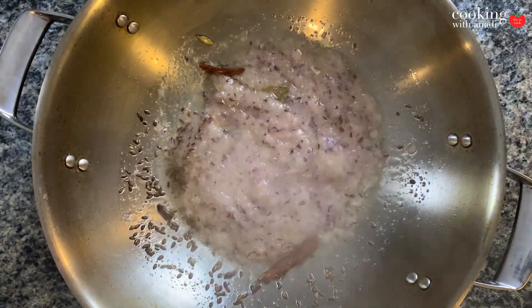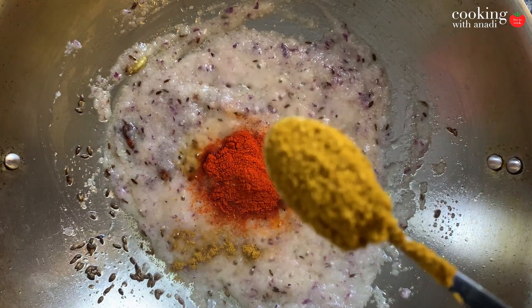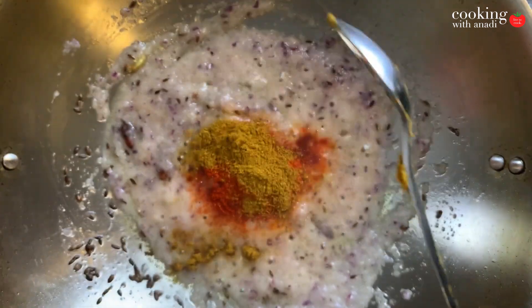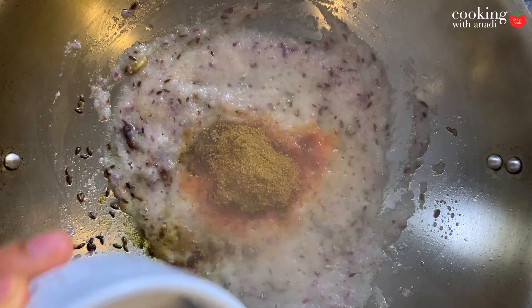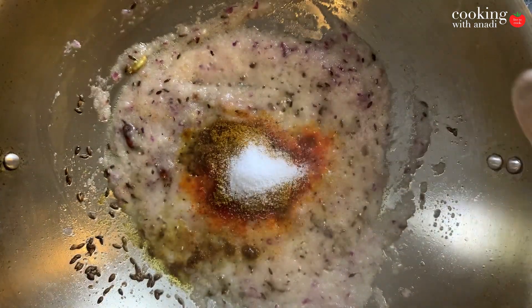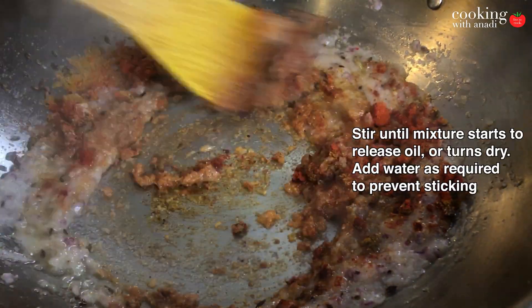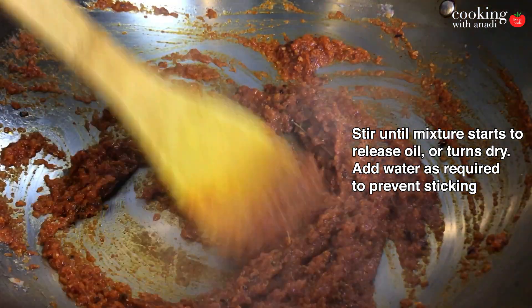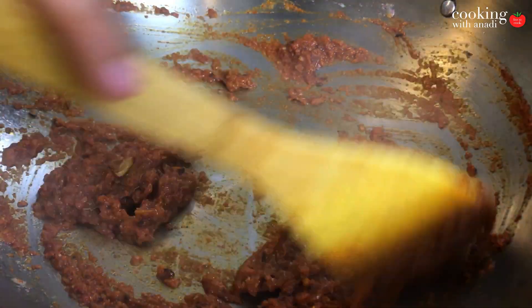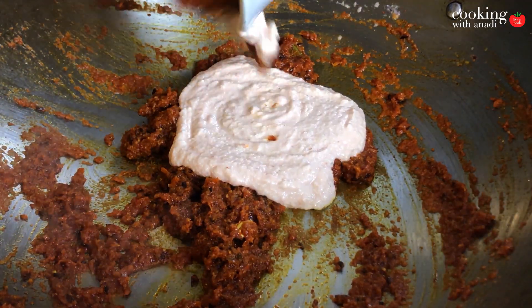Then immediately add in your dried spices. So here I have some degi mirch, great for color without the spice. Then your kitchen king, which is another special blend of spices which you can find at your local Indian grocer. And then add in your salt as well. Mix this up really nice and add water as required just to make sure it doesn't get burnt, and cook this out until the mixture starts to dry out and starts to release some of the oil and easily slides around the wok.